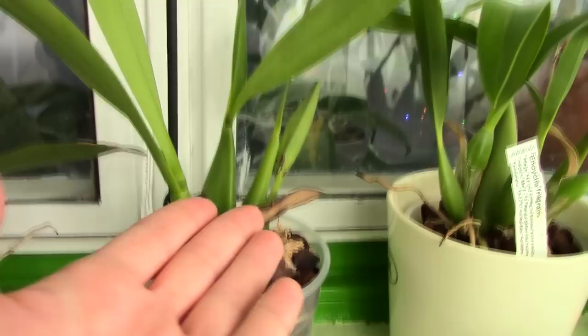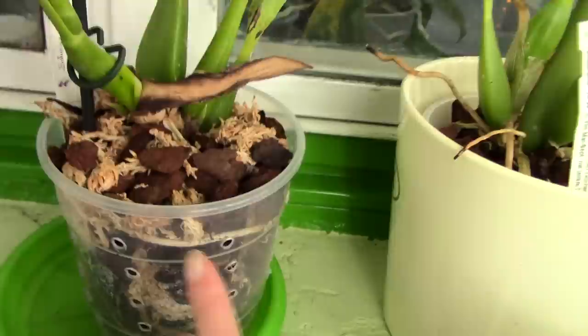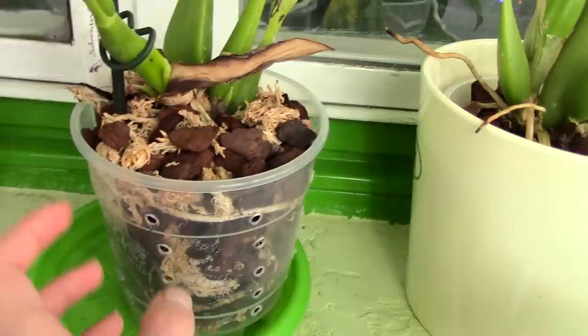Even if the orchid doesn't necessarily need light to its root system, a clear pot gives you an idea of how the media is doing. It can tell you if the media is dry, if you have a pest infestation, or if you have mold growing in the pot.